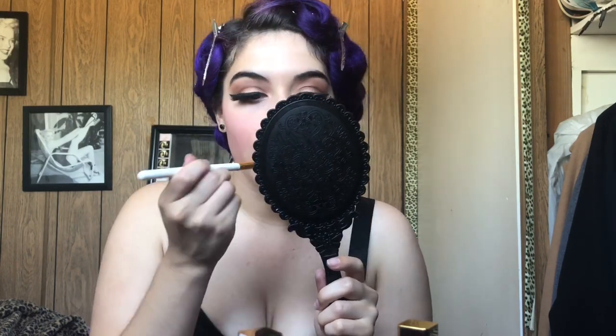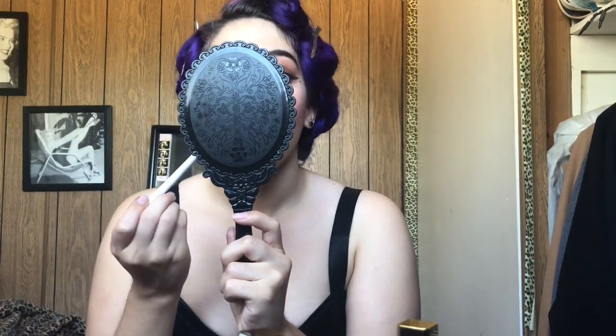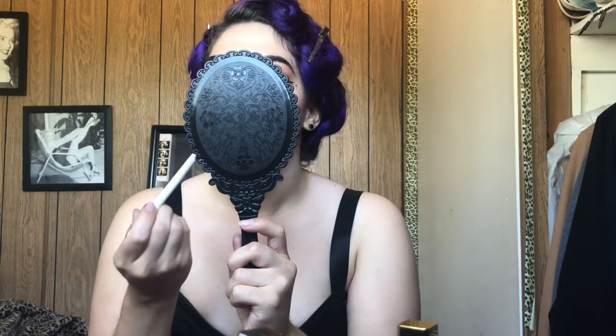I'm just using a big fluffy brush to kind of blend everything together, and that's the finished look guys. I'm just going to apply some Wet n Wild Matte setting spray — it's a matte finish, it's super affordable, and it works great for oily skin. And yeah, that's the finished look guys.